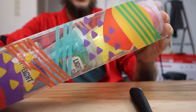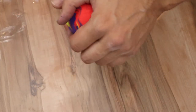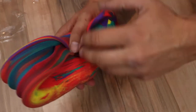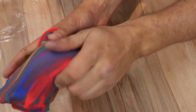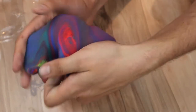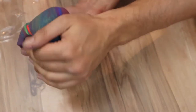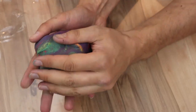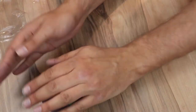Morning, newspaper... so I'll open it up.